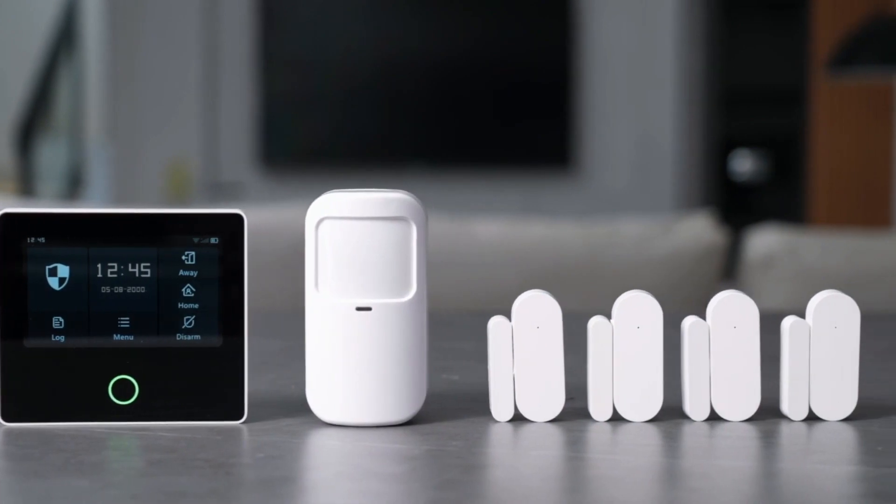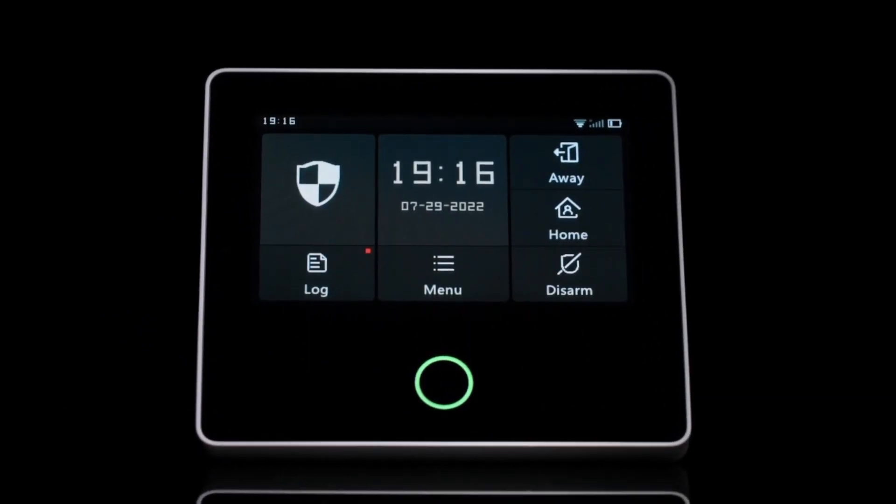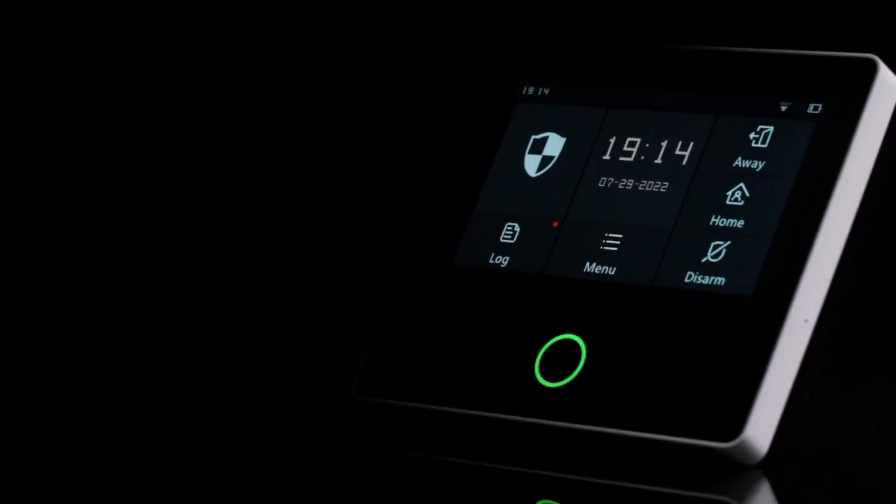If you remember this shape or a very similar surface, this manufacturer — we've already mentioned them before — they came out with the first generation, and they are very proud of their UI design. It's a very easy user experience.